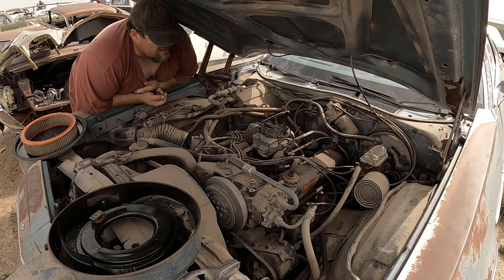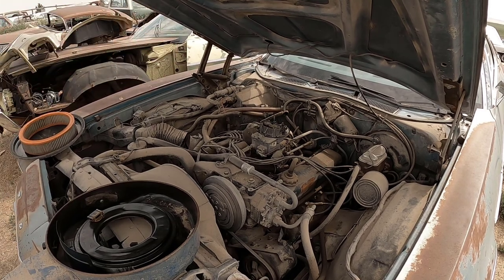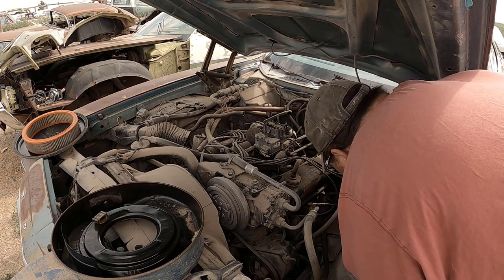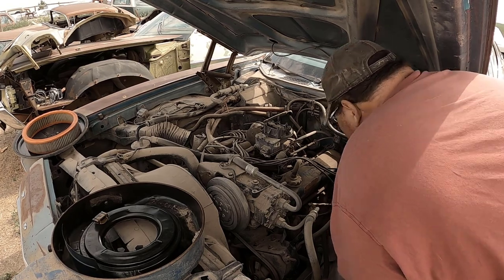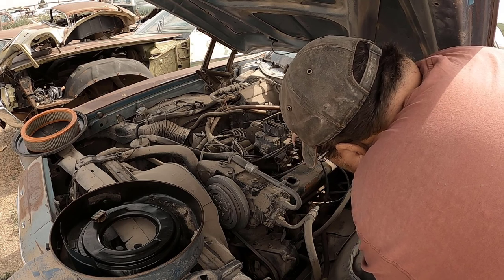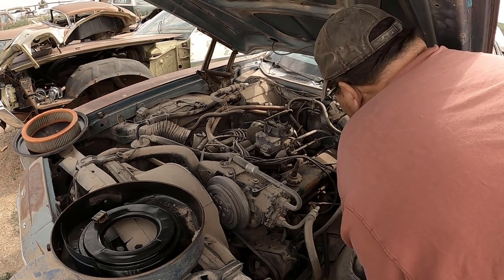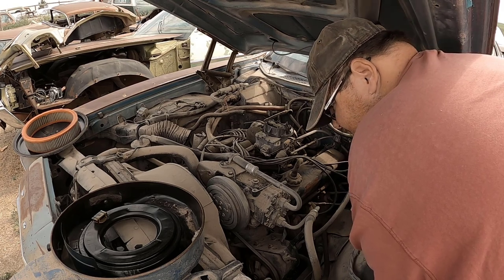I'll get the oil change done. I have to see — I think the oil filter's on this other side. Yeah, there it is. Easy to reach. It's got a Fram oil filter. Here's the spot to put the oil in. Everything looks pretty good. It ran when parked but it smoked — I don't know how bad, I was just told that it smoked.